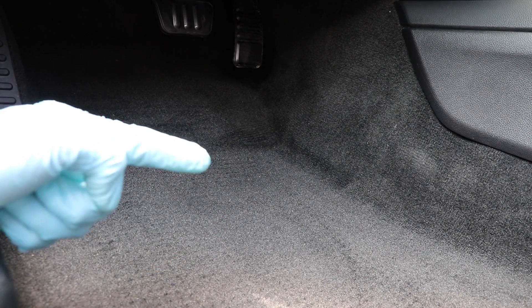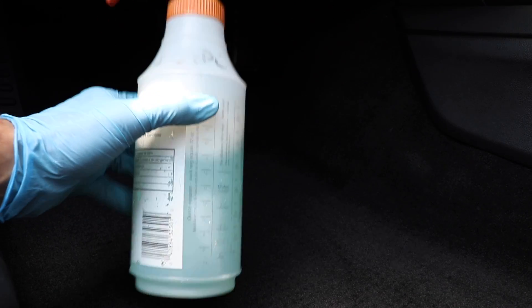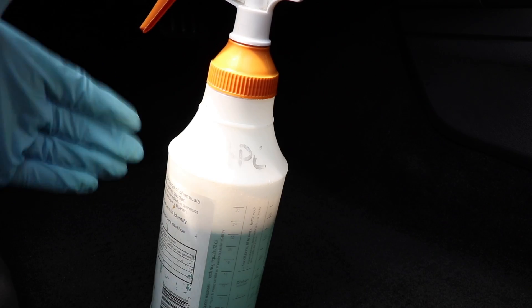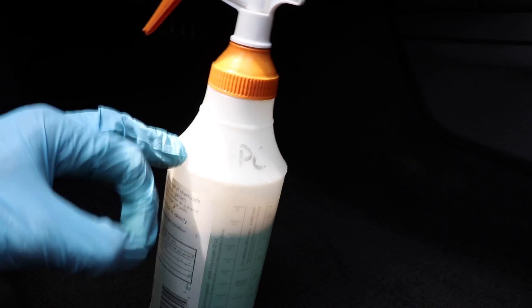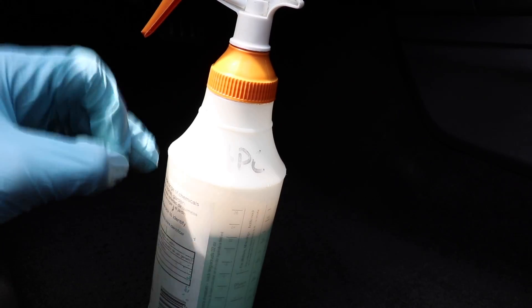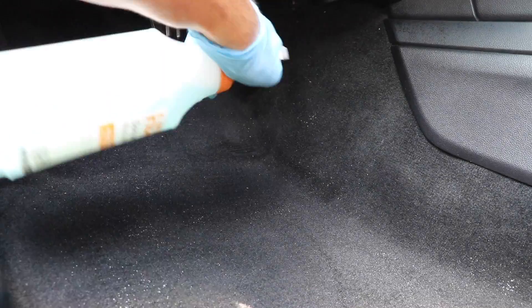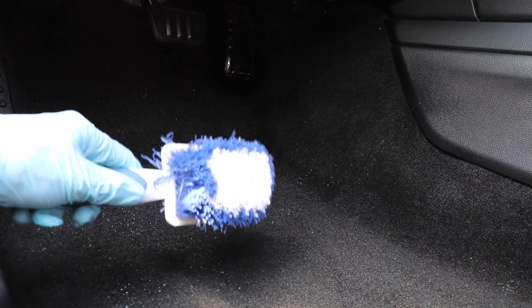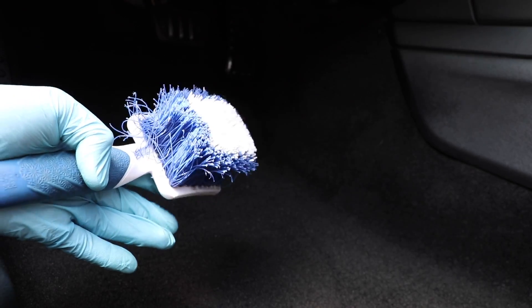Step number one: since these car carpets are not very dirty, I'm going to use Meguiar's All-Purpose Cleaner diluted 10 to 1. I want to use some sort of product — I'm not only steam cleaning it, but I'm going to couple the steam with the product in order to get some awesome results and speed up my carpet shampooing process. So I've sprayed my Meguiar's All-Purpose Cleaner with a very light application. Now I'm going to take my scrub brush and scrub it in, just like I would if I was regularly shampooing these carpets.